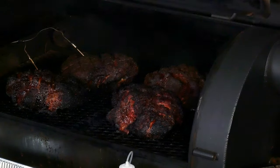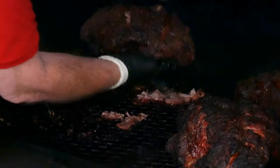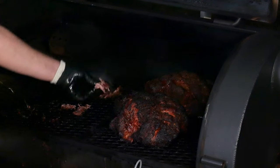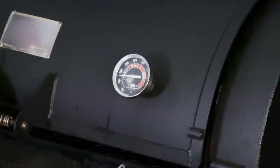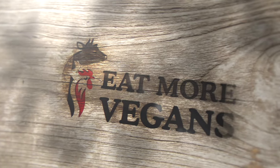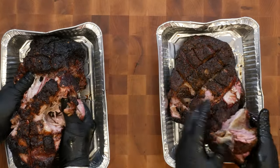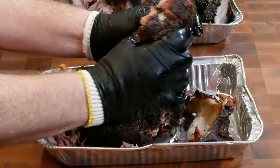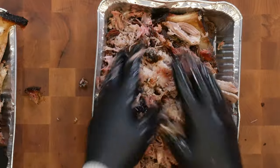Still waiting — how long is this going to take? Two down, two to go. When those come off, we're really going back to the kitchen.